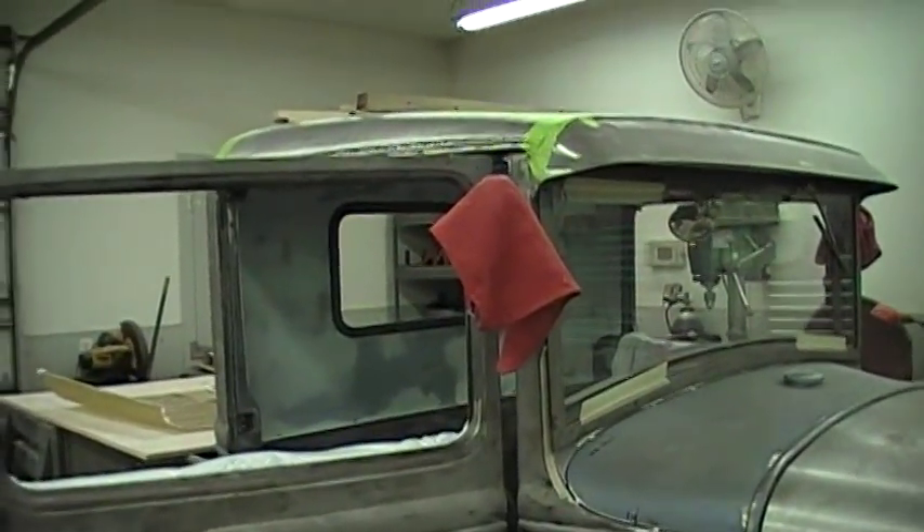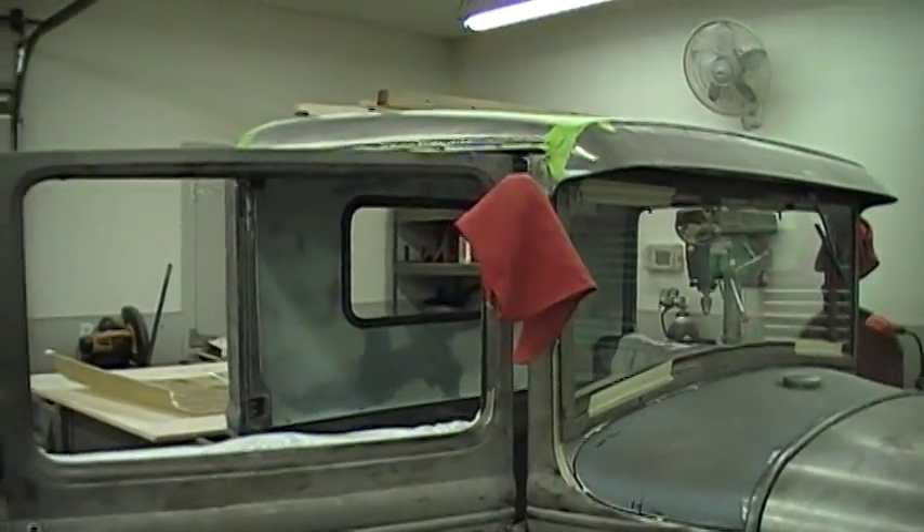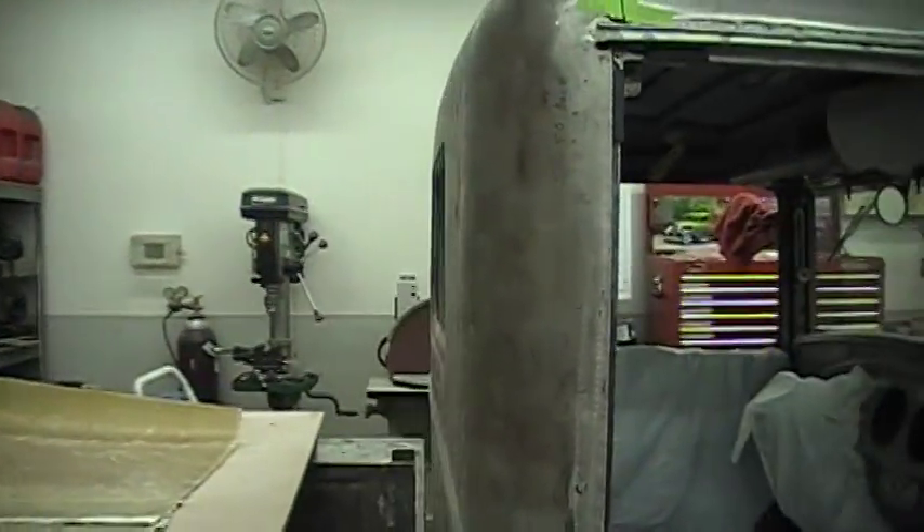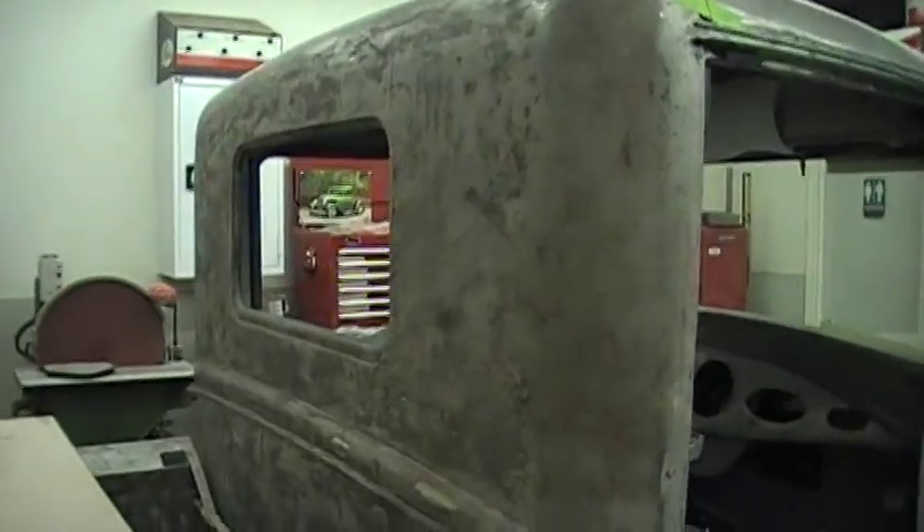On my last video I was working on laying it over the back of the cab. Well, that was kind of a pain in the butt to do, especially due to the fact that once I got to this area here, the belt line got in the way.